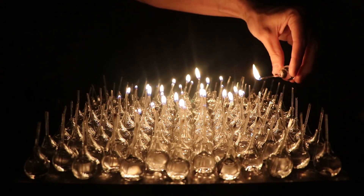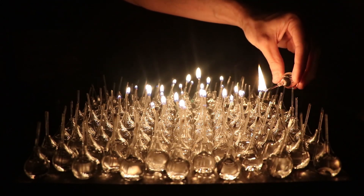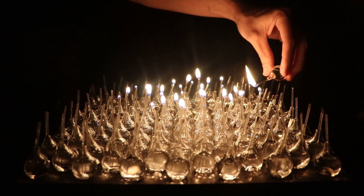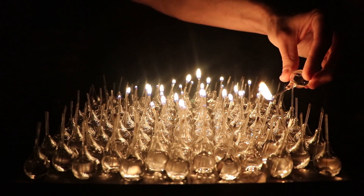It looks like I'm having some trouble with a couple of wicks already. I didn't make that many extra either, so I might have to start moving some lamps around. The radiant heat from a stronger flame can keep a weaker wick alive.